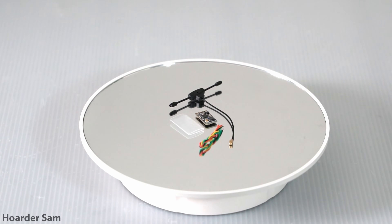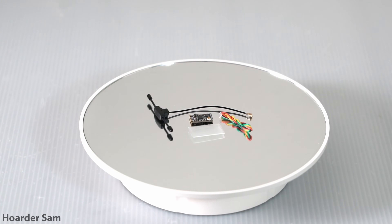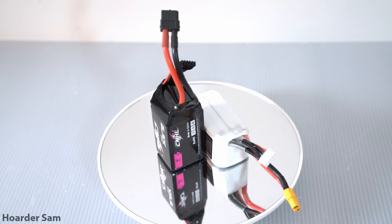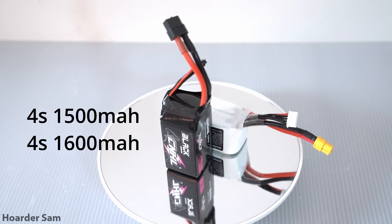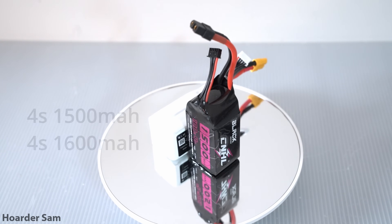Those are all the parts you need to build this 5-inch FPV drone for just $100. But if you're brand new to this hobby and still need some supporting equipment, let's quickly go through these. The batteries we want for this drone are 4S 1500mAh LiPos — a really popular size, so they should be available everywhere for pretty cheap.